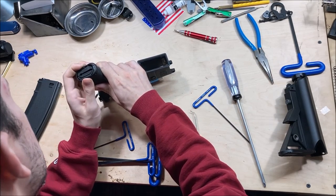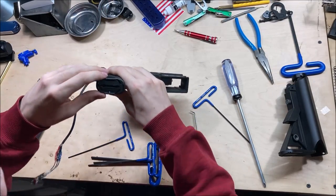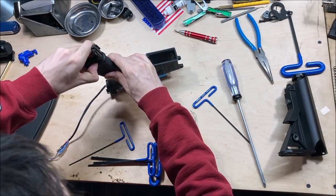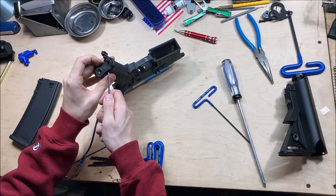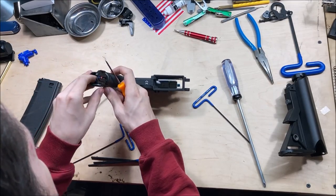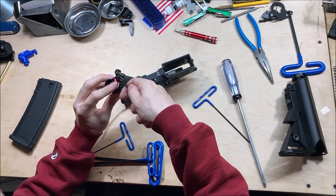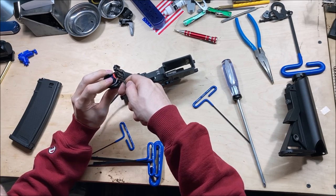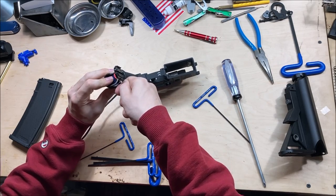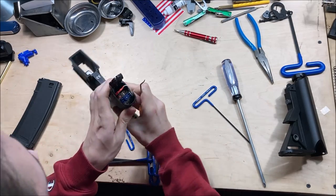The motor should just come right out. I use this little tool to take off the motor leads so I can pull straight on the spade connectors. They're a little tight on there — everything on this gun so far is kinda tight. You don't have to worry about it coming loose though.